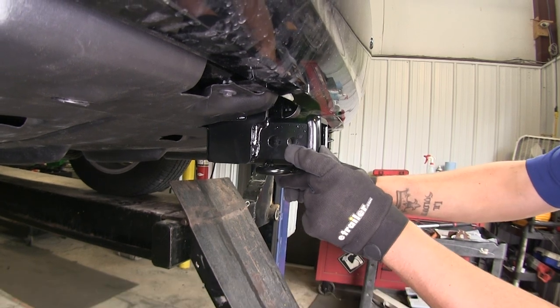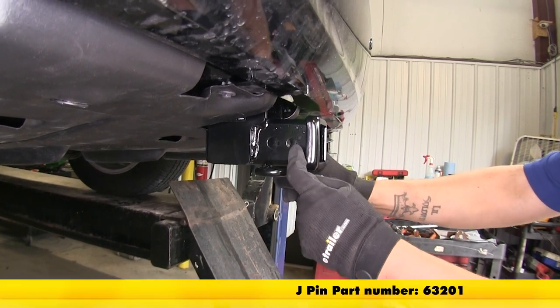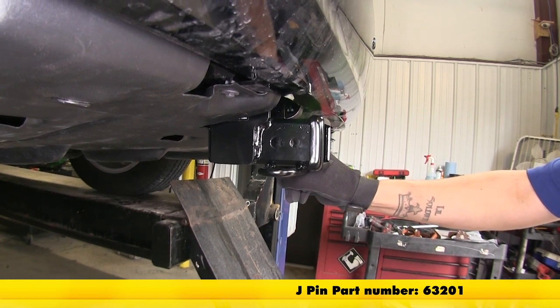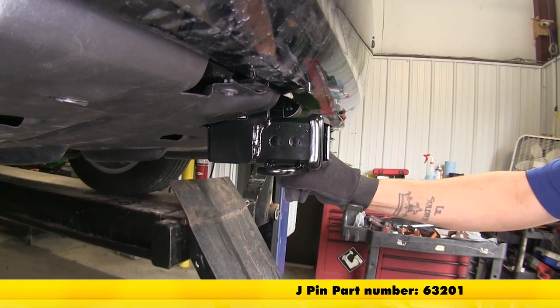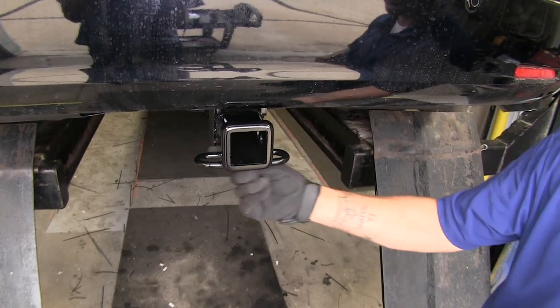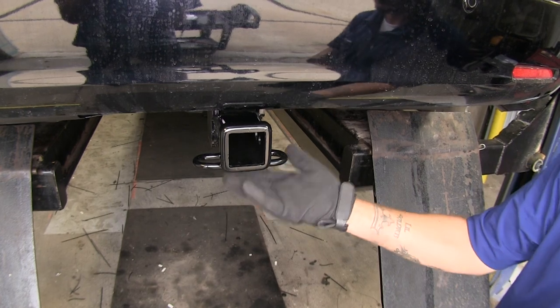The secondary hole towards the back of our hitch is going to be for the J-pin stabilization device, which is going to be great if any of your accessories don't have a built-in anti-rattle. As far as the safety chain loops go, it's going to be a rolled steel stock style loop welded to the bottom.